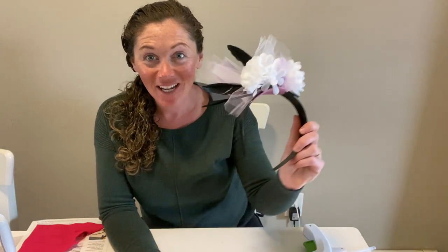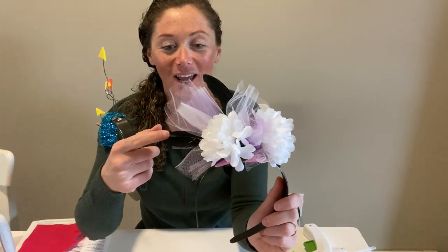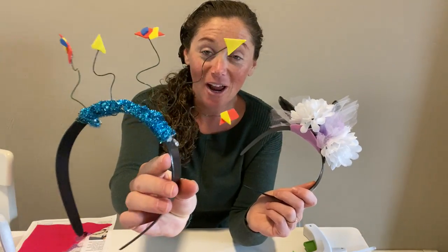If you don't like unicorns, here are some other examples of fun headbands that you can make. This one uses flowers and feathers and tulle, and this one uses pieces of foam and pipe cleaner and wire. But today we're going to show you how to make a unicorn crown, and let me show you what you need before we get started.